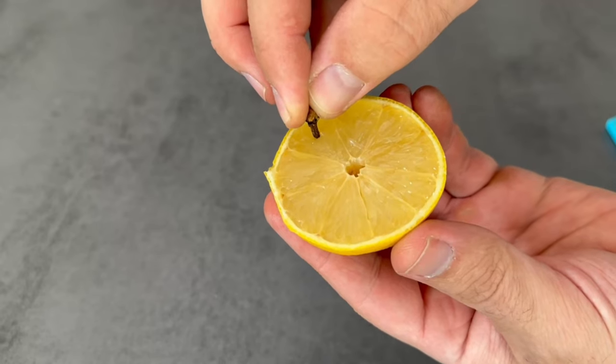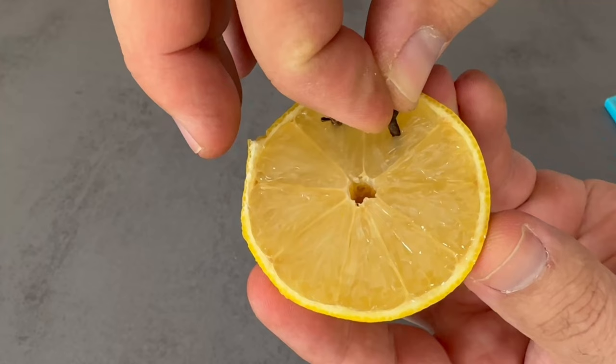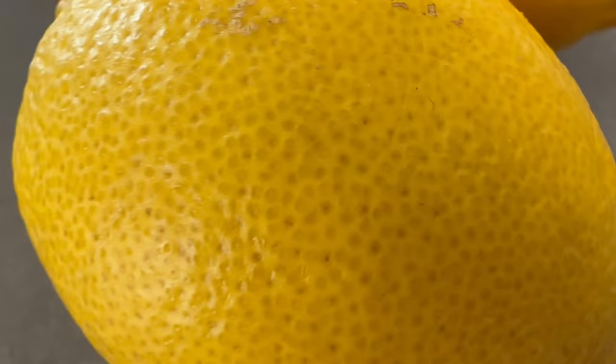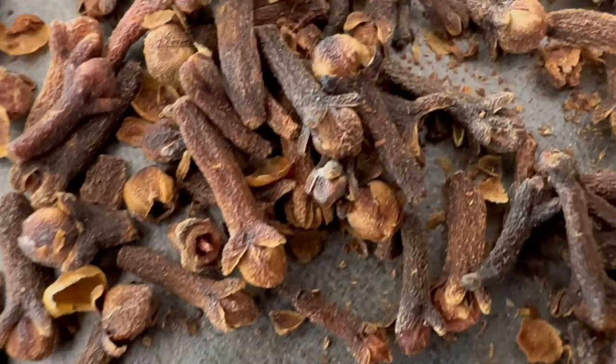Have you ever put these things in a lemon? The benefits will really blow your mind, and you'll only want to do it this way in the future. I'm going to show you why everyone should put this mixture on their windowsill. For this really ingenious trick you only need two things: a lemon and some cloves, because the mixture of these two can help you with a problem that surely annoys you enormously.